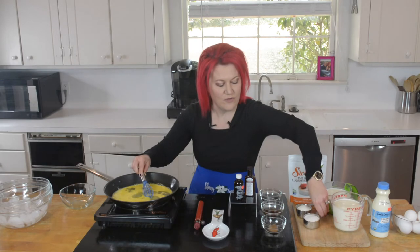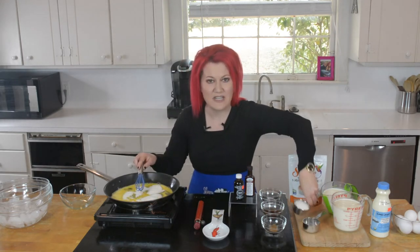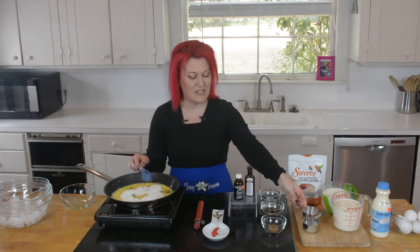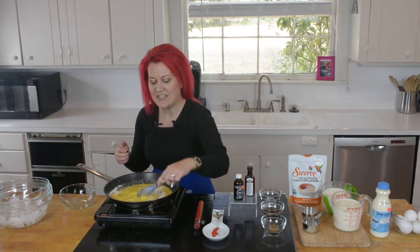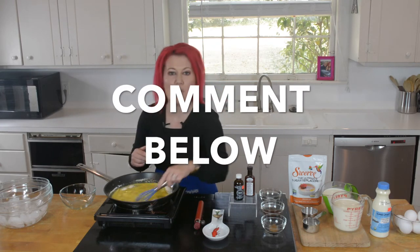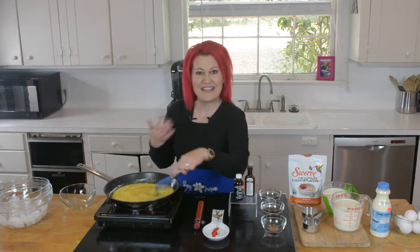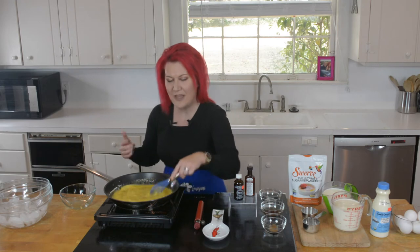To our egg mixture, we're going to add our Swerve. We love Swerve in the Skinny Louisiana kitchen. If you've been watching our channel, you know that Swerve is non-GMO. We always get Swerve at Drug Emporium because that's where it tends to be the cheapest in town. Comment below — if you don't have a Drug Emporium in town, where do you get your Swerve? It's keto friendly, so my keto friendly folks can do a couple backflips and rejoice.